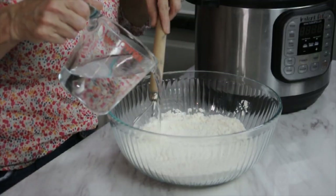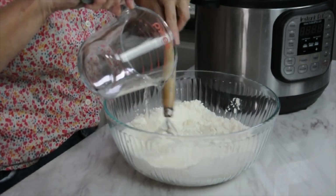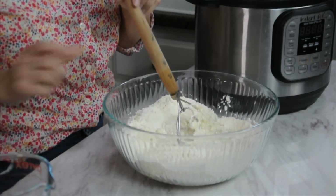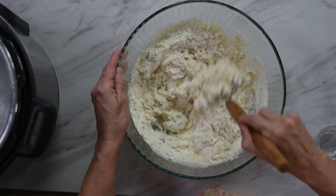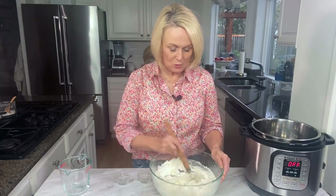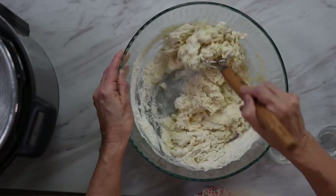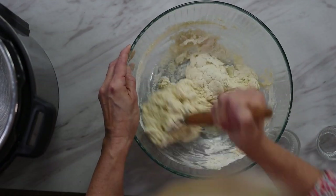Make sure your water temperature is about 105 to 110 degrees, because if it's too hot it'll kill your yeast, and if it's not warm enough it will not activate your yeast. Pour in your water and mix it up — no need to do this in any kind of mixer. Mix by hand until all the flour is absorbed. It's going to seem a little shaggy. You'll be tempted to want to knead the dough, but don't do it.